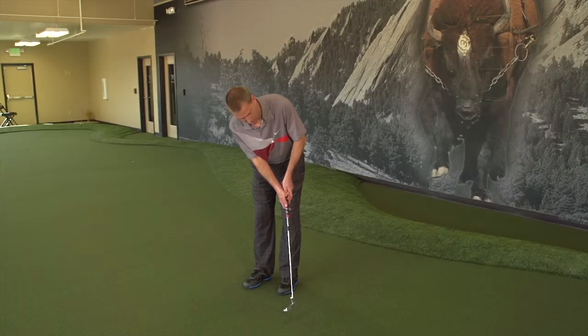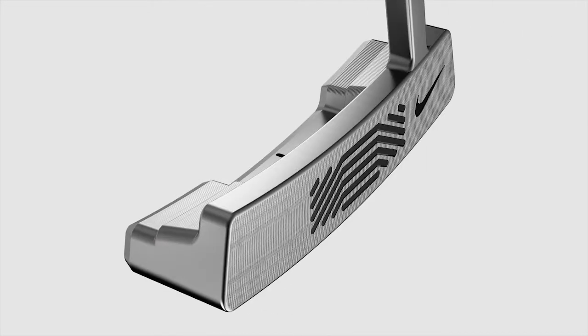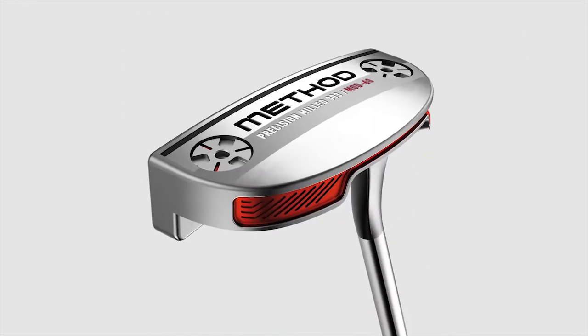And this putter now comes in four different types. You have the Mod 0-0, the Mod 30, the Mod 60, and the Mod 90.